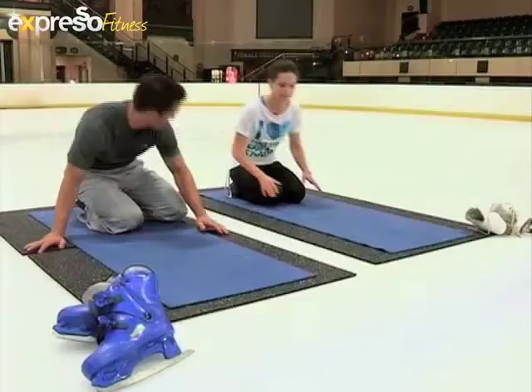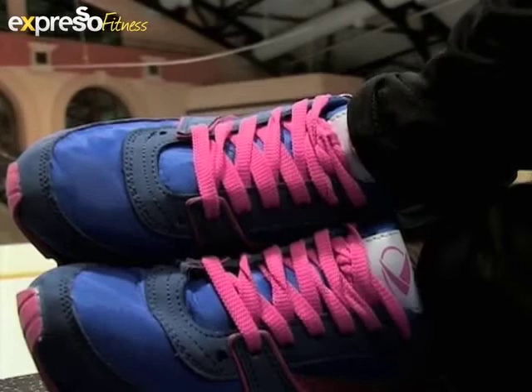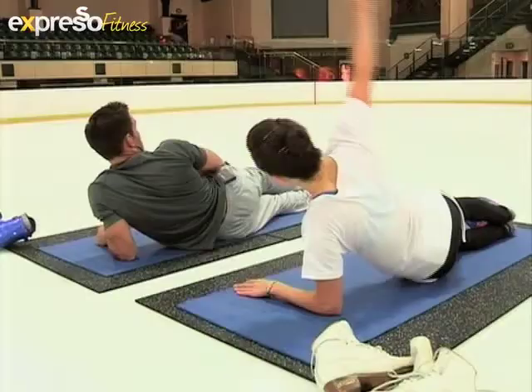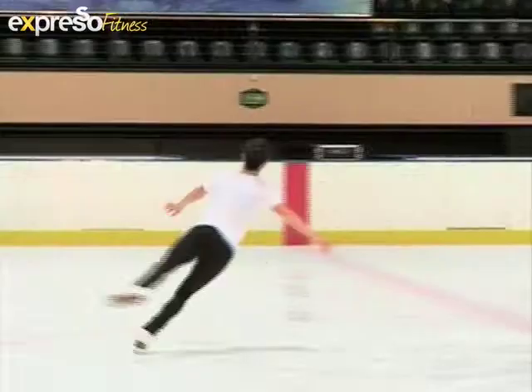We've got time for one more — hurt me! We're going to do a basic side bridge. Make sure your body's in a straight line, then lift your hips and ensure that your hips are over one another. For the advanced version, lift your arm and your leg and flex your foot.